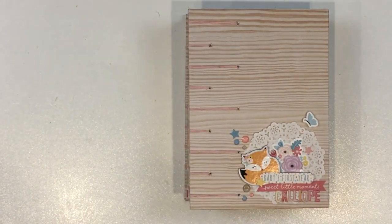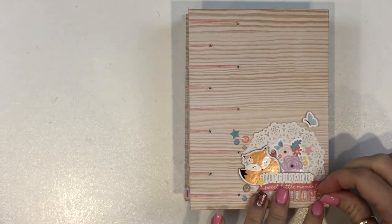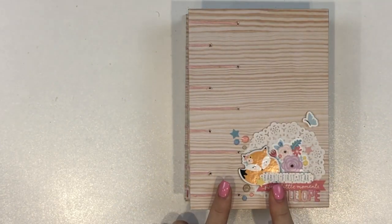Hey, my scrappy friends and welcome to my channel! Today I've just dropped in really quickly to do a quick flip through of this Coptic book that I have created.